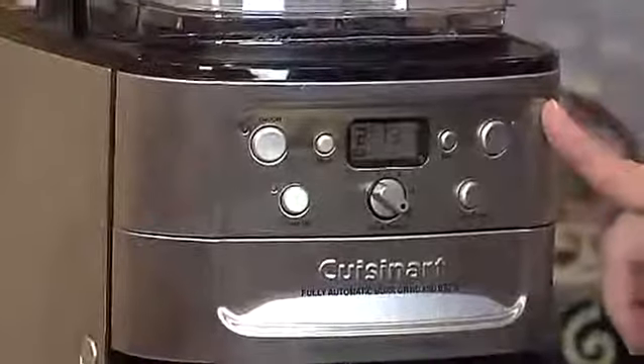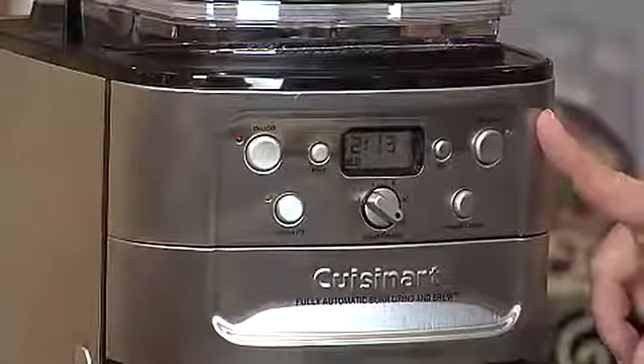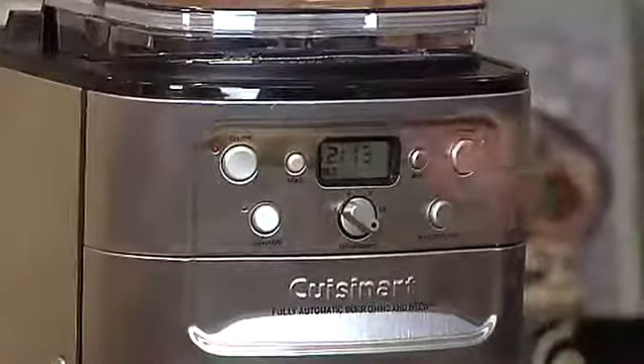It has a program button, so you can program it to go off during any 24-hour period. So if you want to wake up to fresh coffee in the morning, it's fabulous. And then we have our on/off button and our clock.